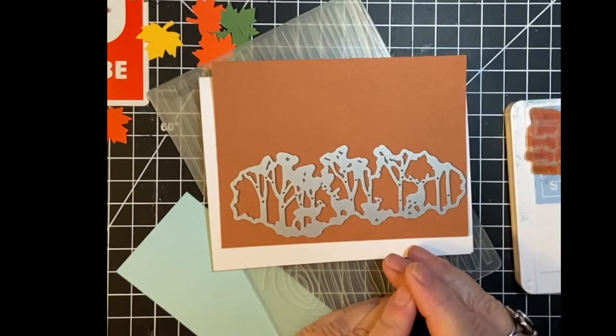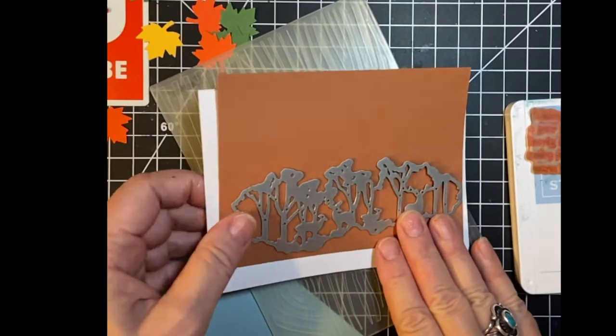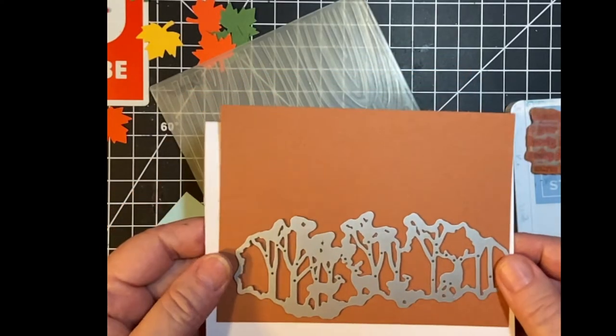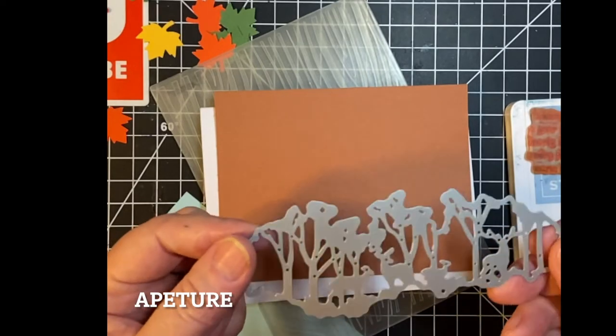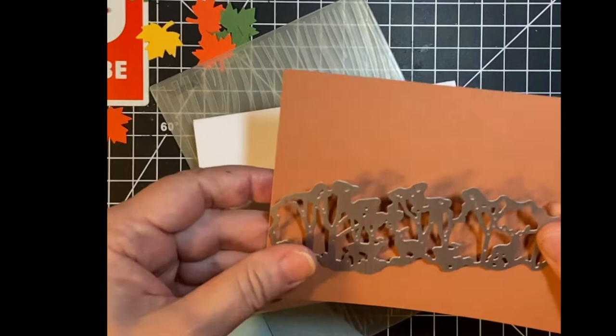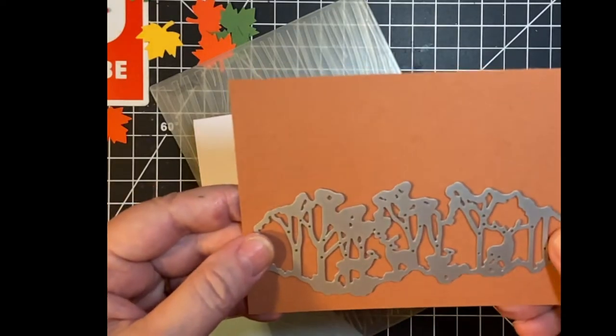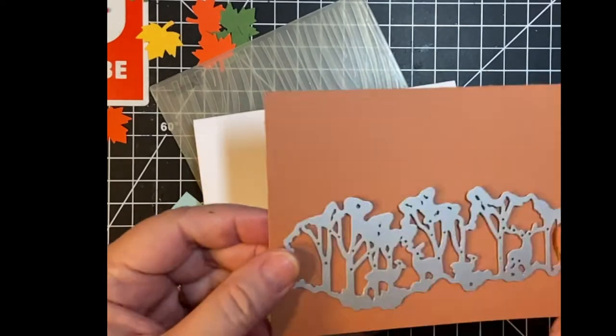Hello my crafty friends and welcome back to my channel. Today we're going to be making a masculine birthday card, fall themed of course. I'm going to be using what I call an aperture die. This does not cut out a die cut — rather it cuts into the paper and makes a really pretty design. Let's get started.